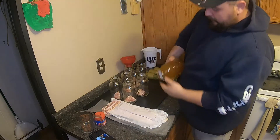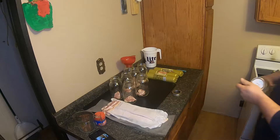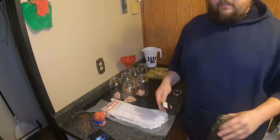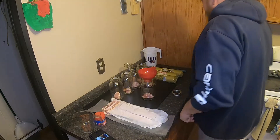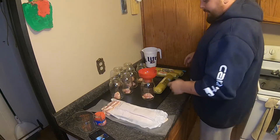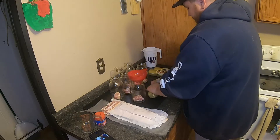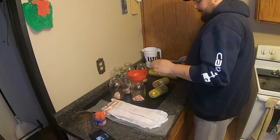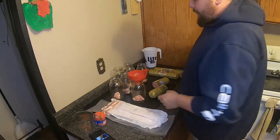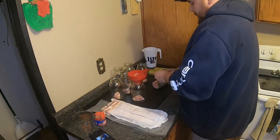I'm going to take this saved beef broth - it's still sealed - and pour it in with the fresh beef broth so that it can be warm when I go to put it in the jar. Now I'm going to cut the sausage roll in half right out of the middle here. I'll keep the wrapper on it while cutting so nothing gets around the rims, but we will wipe them down anyway when we get done, just in case.